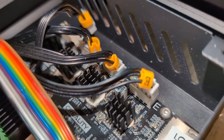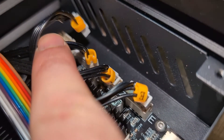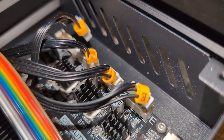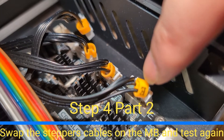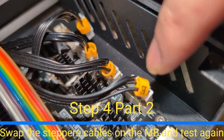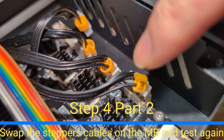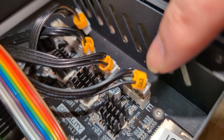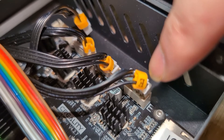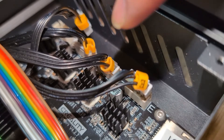In step four, we open the motherboard case and swap the extruder connector with the x-axis connector. The x-axis connector is the very last one on the board. Swapping them means moving the x-axis will let us validate the extruder cable path, and moving the extruder will let us check whether the motherboard pin itself is broken.